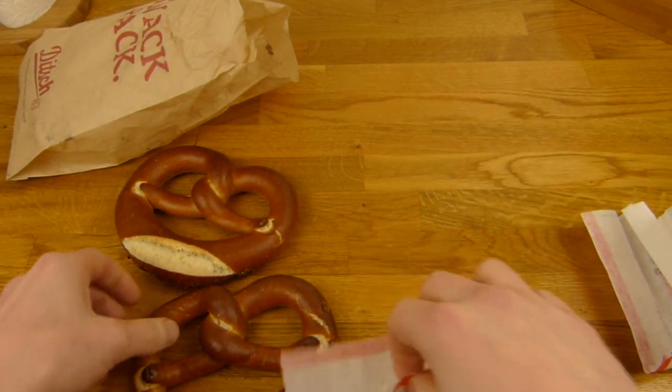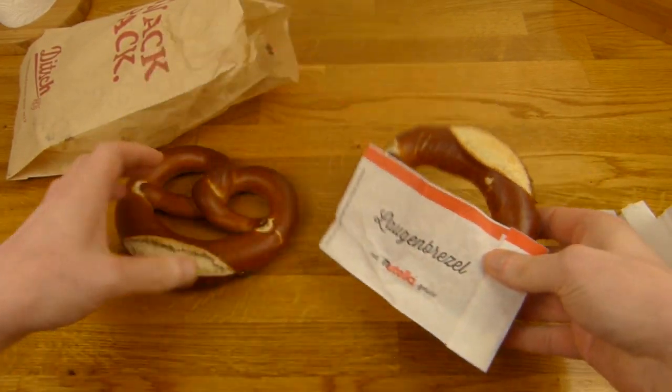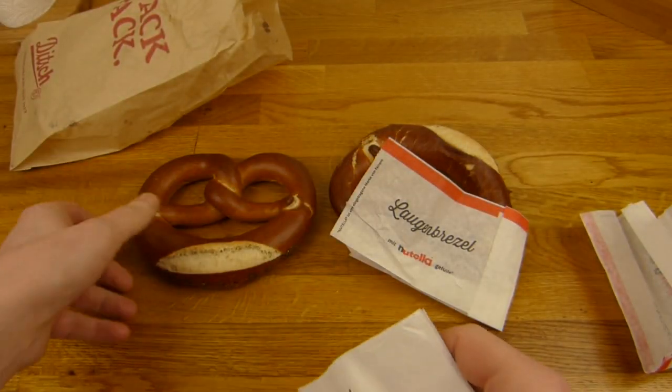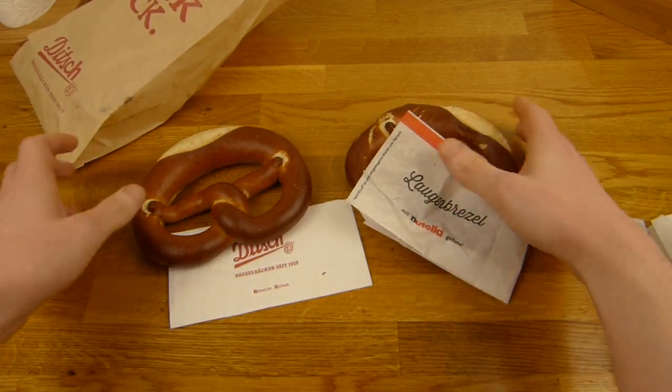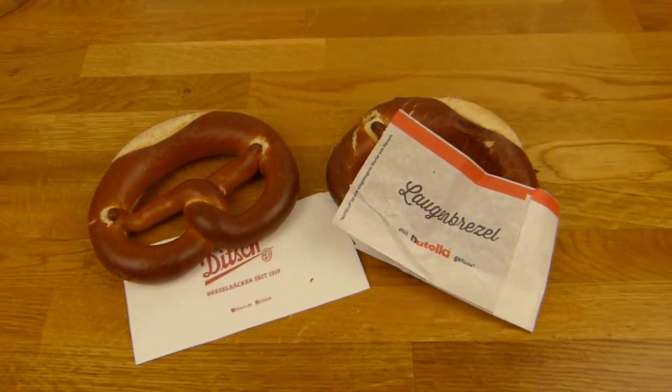Calories — I don't know, it's not on the website. I guess 350 to 400 calories, something like that, right? I mean a butter pretzel has like 350, so this is maybe 350 as well. Alright, let's do a thumbnail and then it's eating time.